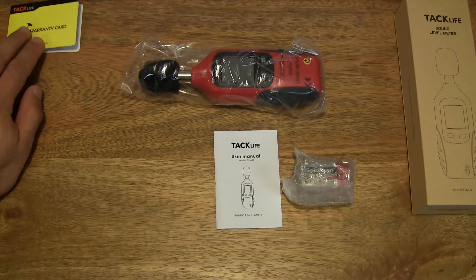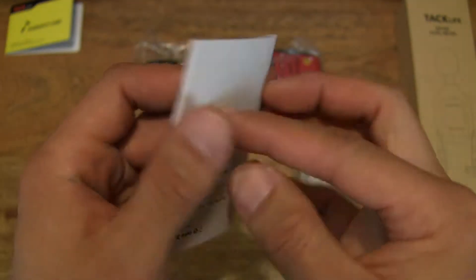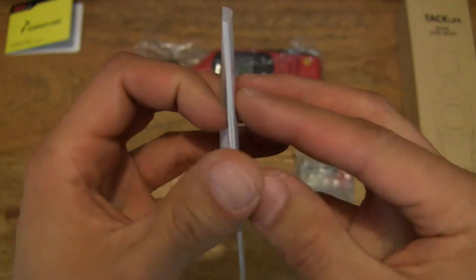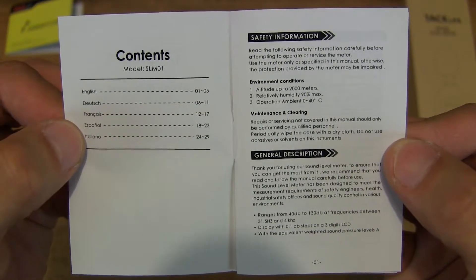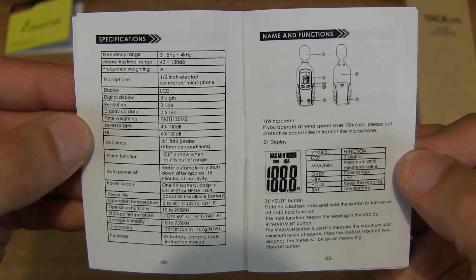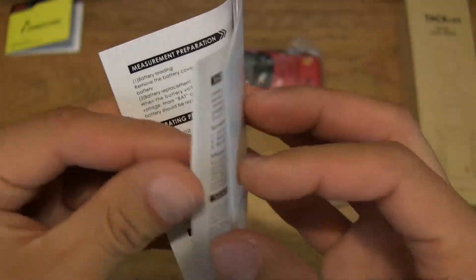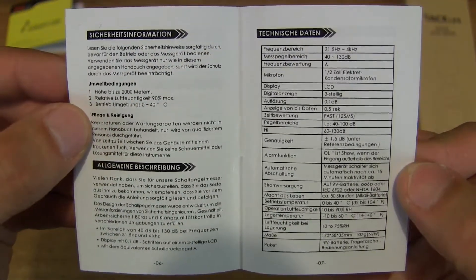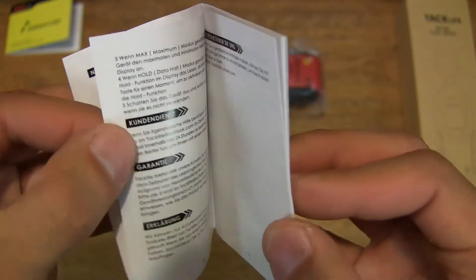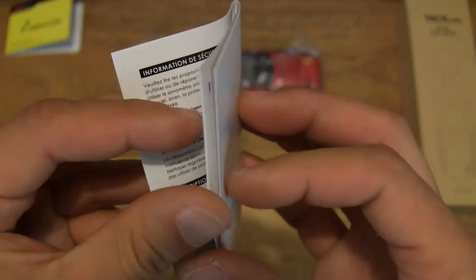We can set that to the side and move on to the next item. There is a user manual — instructions on how to use the Sound Level Meter. Always take the time to read through the user manual before attempting to operate any electronic or electrical devices. Giving a quick flip through — it's too small to read quickly, but you can pause the video and review it at your own time. The manual is covered in several languages.